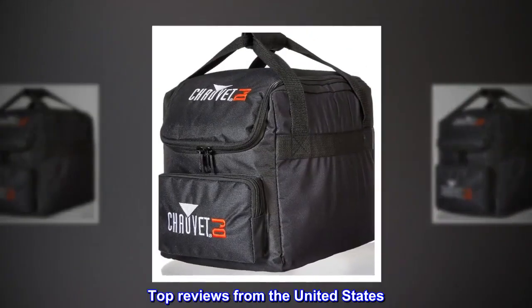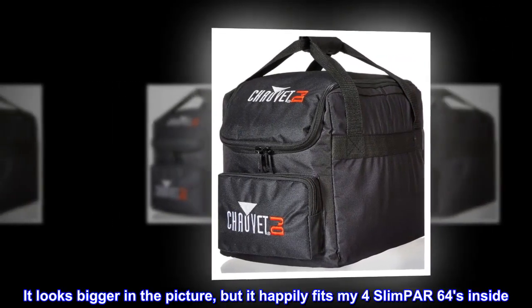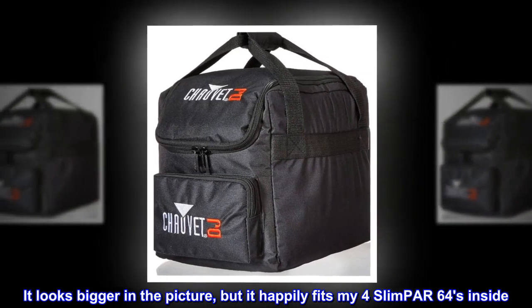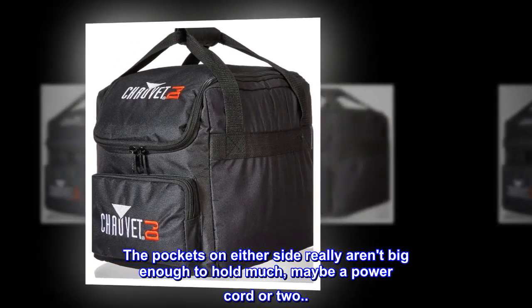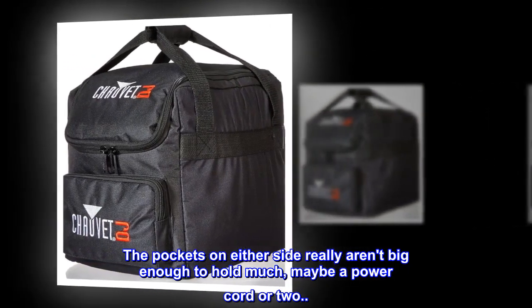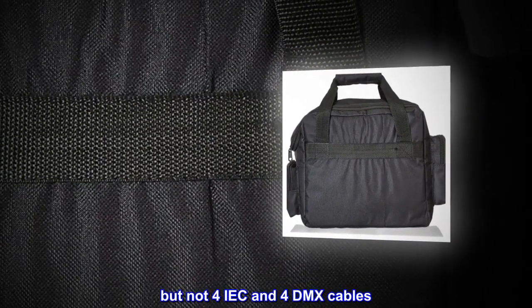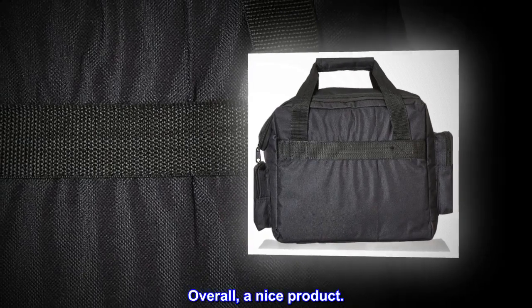Top reviews from the United States. Right out of the box, it seems like a nice bag. It looks bigger in the picture, but it happily fits my four Slimpar 64s inside. The pockets on either side really aren't big enough to hold much — maybe a power cord or two, but not four IEC and four DMX cables. Overall, a nice product.